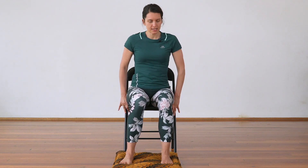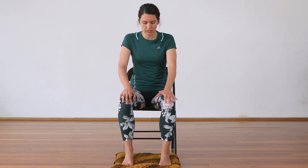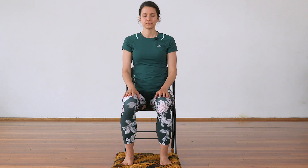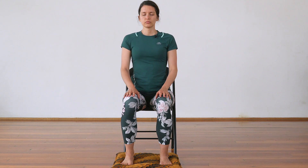Come into a comfortable seated position on your chair. I would say don't sit fully on your chair — come on half of the chair and open up your feet hip-width apart. Let's just check in for a moment. Feel free to close your eyes. Lengthen the spine, relax your shoulders. Just taking a few deep breaths through your nose. You can exhale through your mouth or through your nose. Checking in with your body, with yourself — how are you feeling this morning or today.